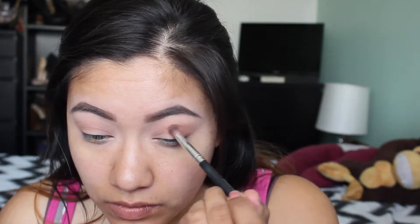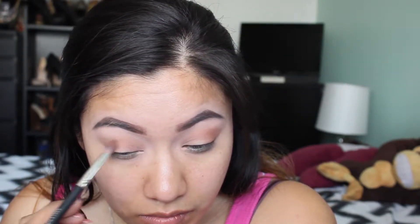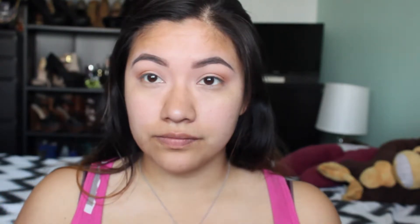Next up, we're taking another shadow from the Dark Matter stack in the color Unseen, which is a darker brown shadow. We're gonna put that in our crease using the Crown Brush SS012, which is a deluxe crease brush. Just pack that in the crease, not going up as much as we did with that transition color, and keep packing it until you get it as dark as you want.